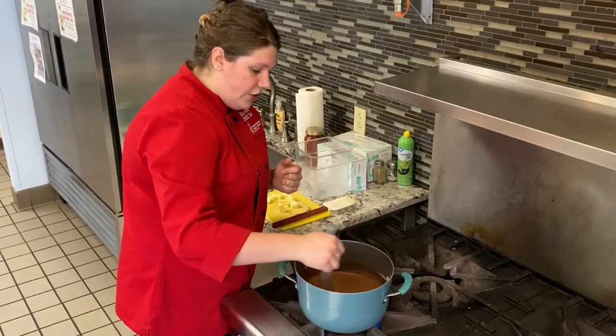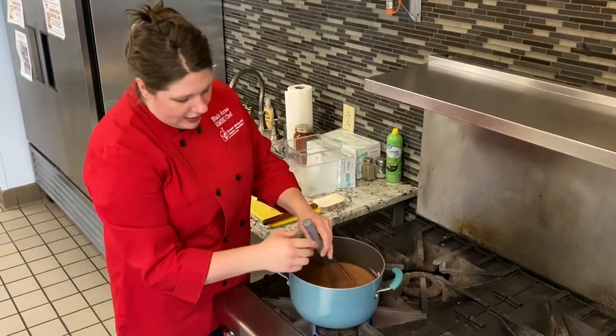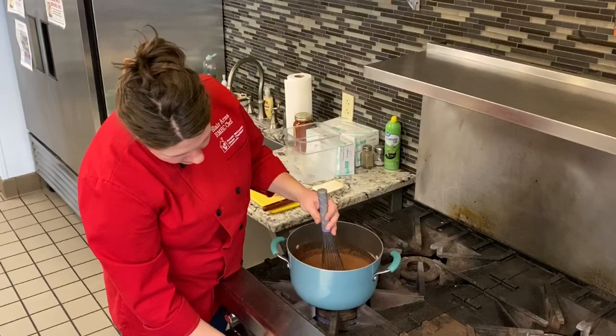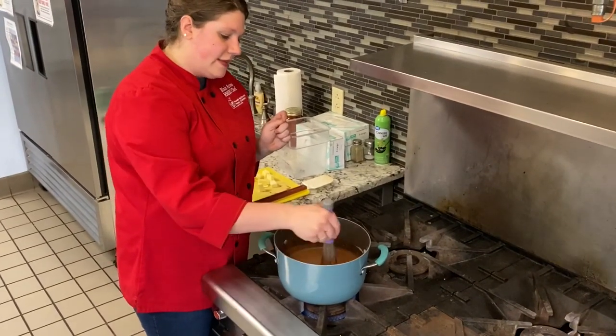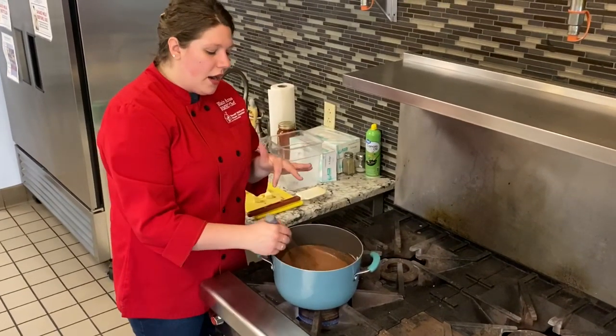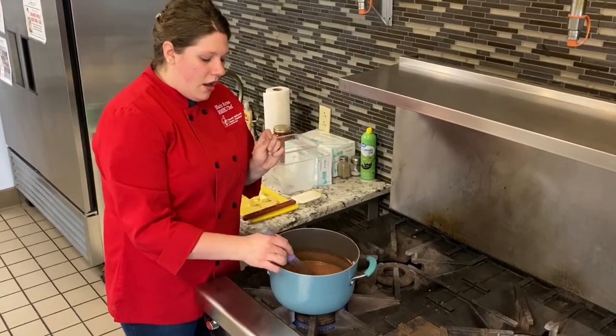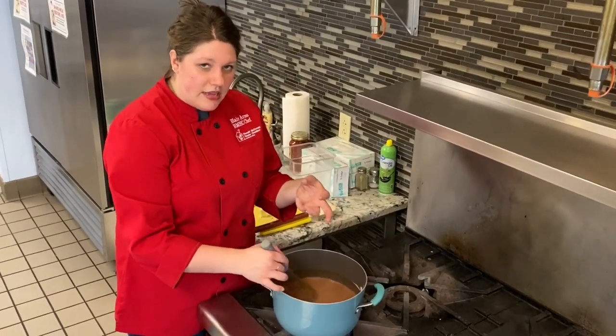I also used whole milk. I like using whole milk with my baking. I'm actually going to turn this down just a little and continue to whisk. Again, we are looking for this to thicken up, and once it thickens it's going to go quick.